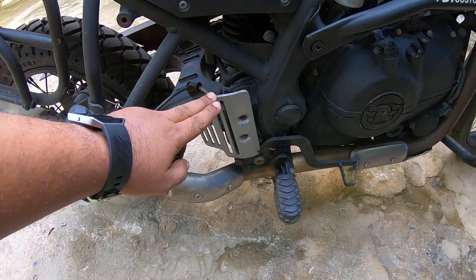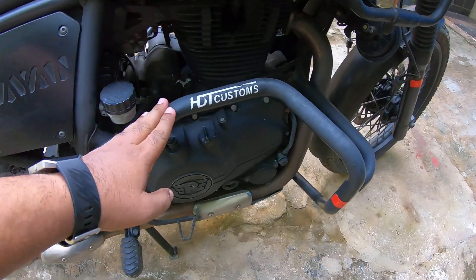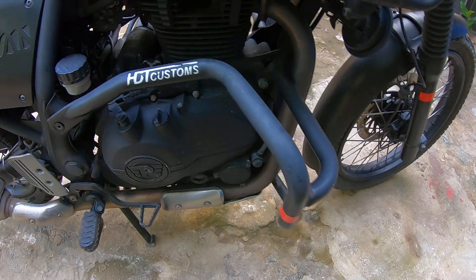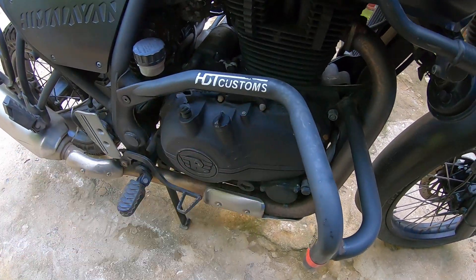I got the Continental GT front brake cover — this is done by Hemant Darbar Customs. The first lot of leg guards he's got; he has newer models now. You can always go check out his channel — you can see HDD Customs.